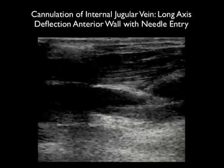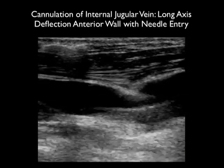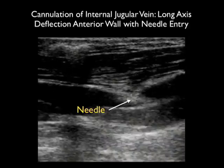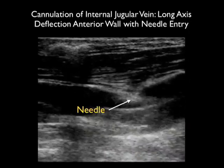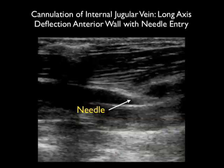Here's another long axis clip of a patient receiving a central venous catheter, and we see the catheter coming in from left to right. Notice here the needle tip deflects the anterior wall of the vessel, pushing it down so that it almost meets the posterior wall — thus the needle could easily pass through both walls of the vessel. Using the long axis technique, one can best adjust the needle tip depth and avoid puncturing the back wall of the vessel.